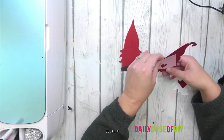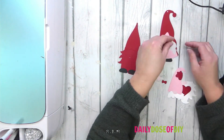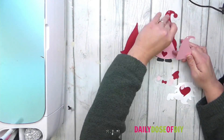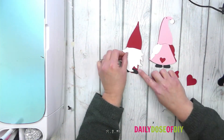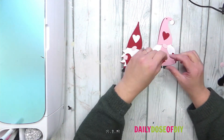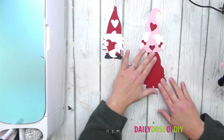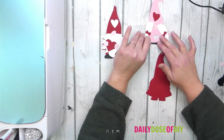Before you start gluing, put all your pieces in order. It might be helpful to go back into Design Space and look at the picture so we don't put the glue on the wrong side and have to recut the project. Now that we know how the pieces go, I'm just going to slide them off the base so we don't mess up the sizing.